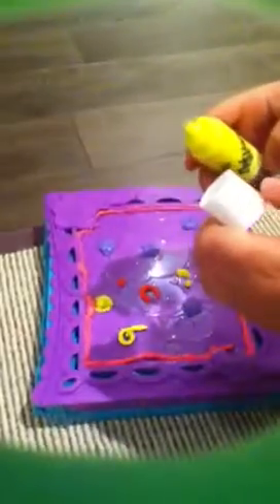Hi guys, we're taking a video of DaVinci. This is a styler. This is a deco pop. You just take the cap off and then put it in the styler.